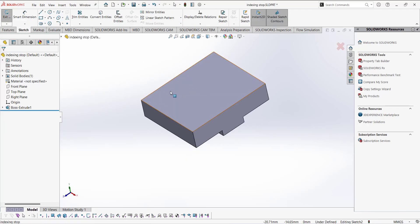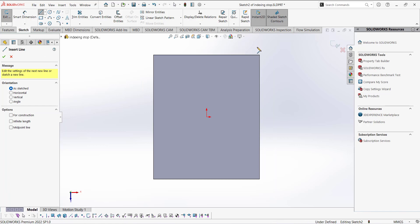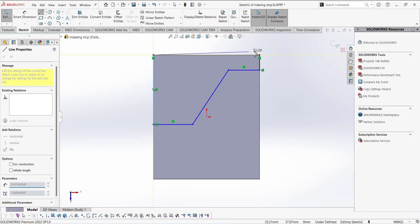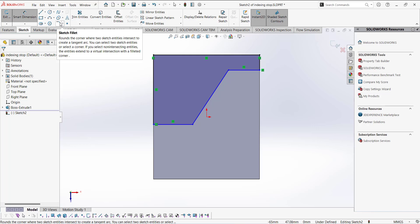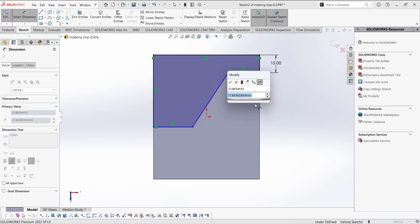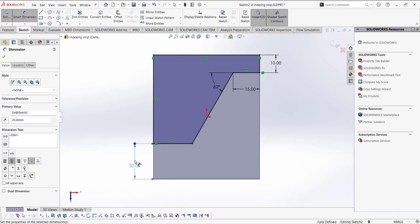Next, open the sketch on the top plane and orient it by going to Normal To. Start with a line — draw a vertical line, then a horizontal line, then a line at some angle. This was the mistake in the previous video: this line you have to draw on the horizontal line like that, then draw another line and close the sketch with a horizontal line. Use Smart Dimension: this part is 10 mm, this one is 15 mm, the angle between these two lines is 60 degrees, and with respect to this edge this dimension is 20.